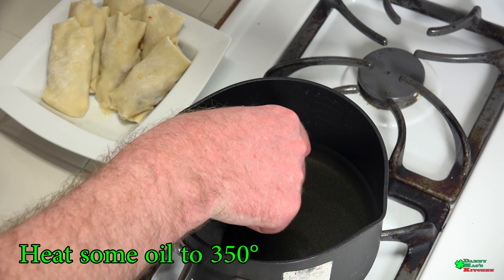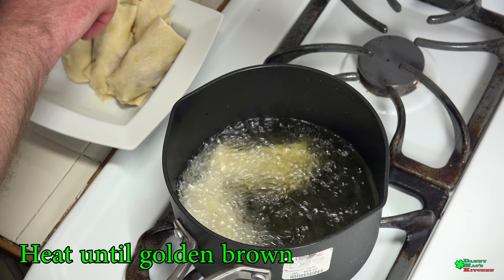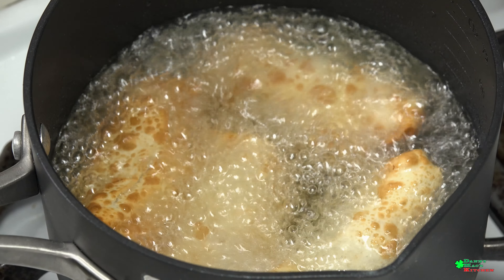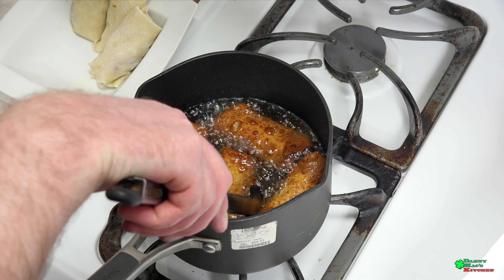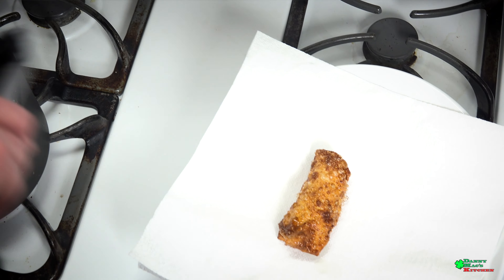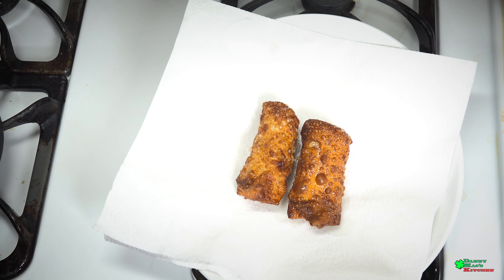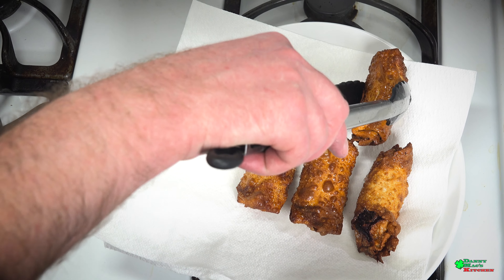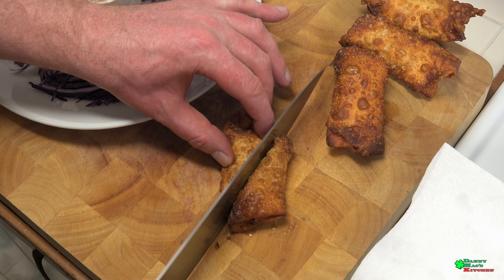Fire up some oil to about 350 degrees and place the spring rolls in about three or four at a time for about three minutes until golden brown. Carefully take them out of the oil and place them on a paper towel so they can drain any excess oil.